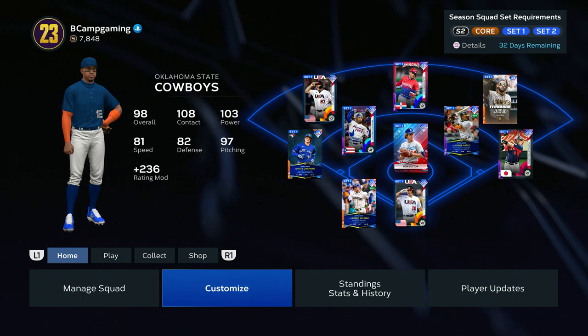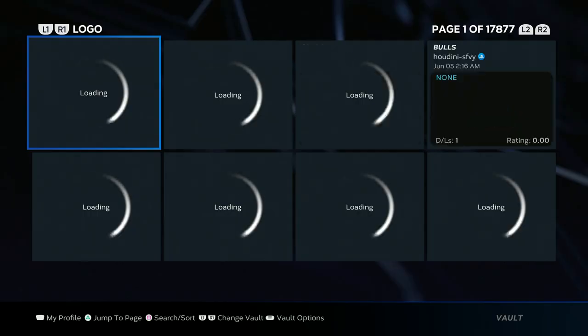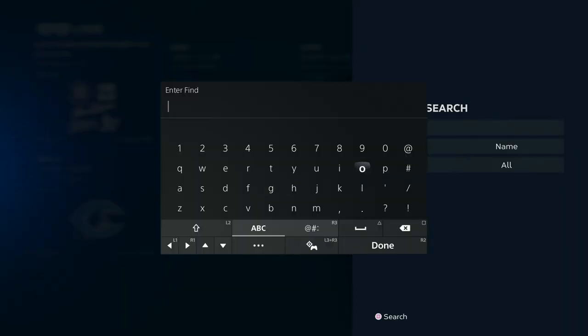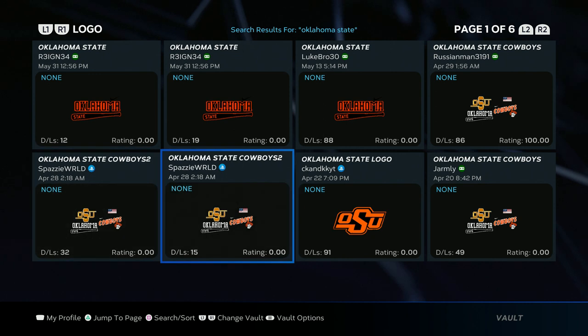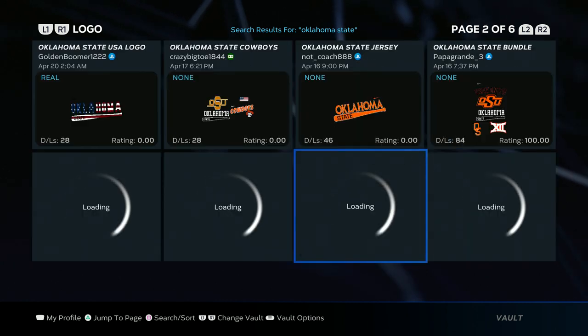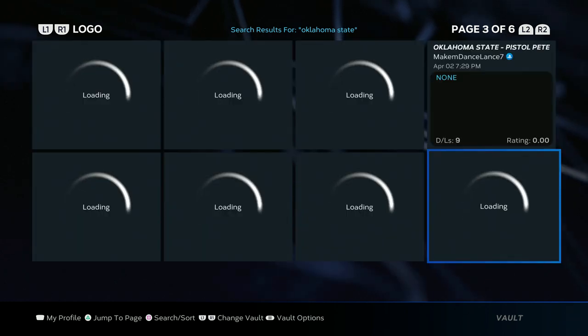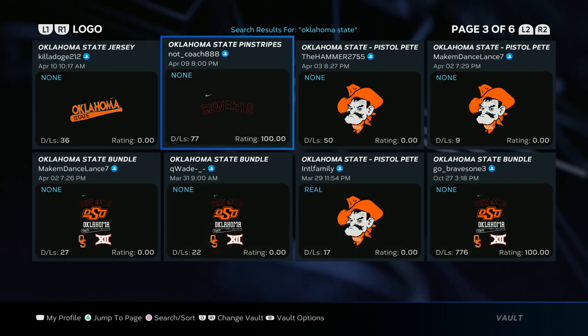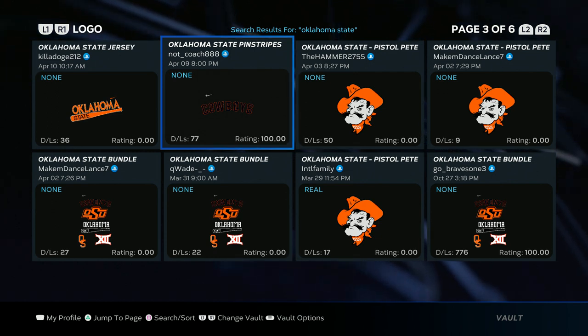Let's get straight to it. First, go to the customize logo vault and type in Oklahoma State. You're gonna need two logos: for the hat and helmet logo, you want the OS logo, and for the jersey logo you want the Cowboys logo — black inside with the orange outline.